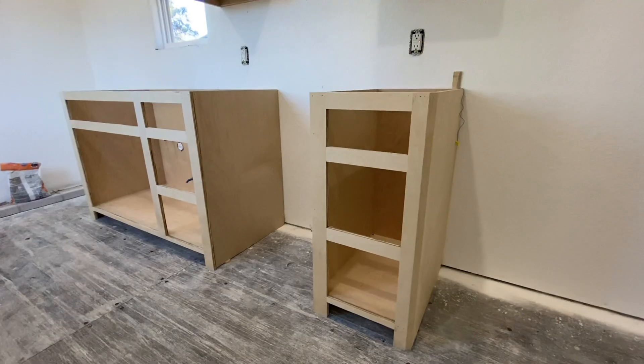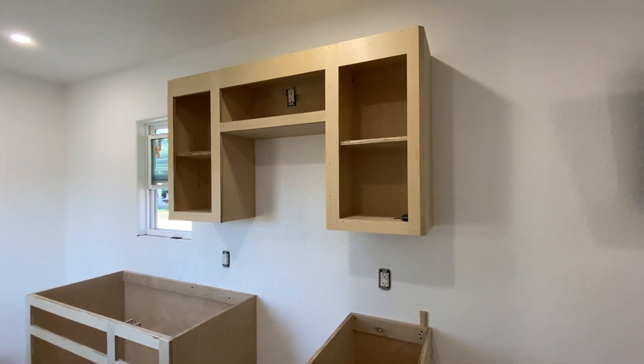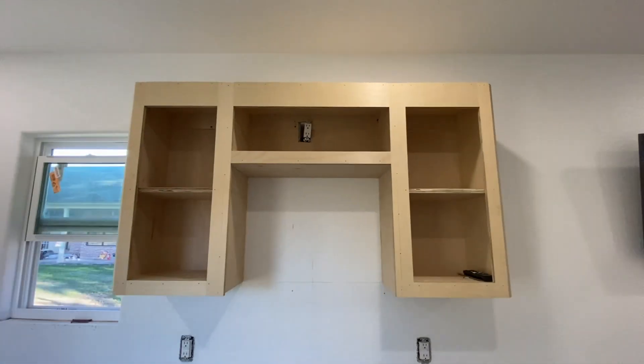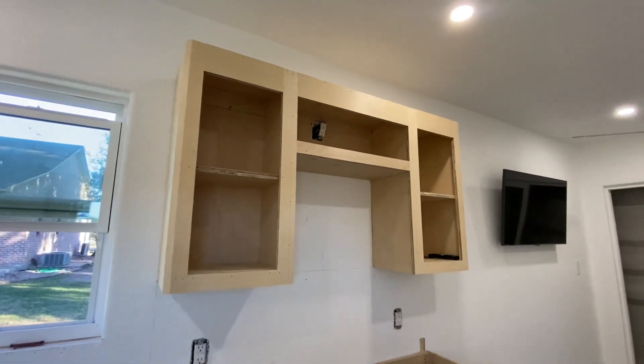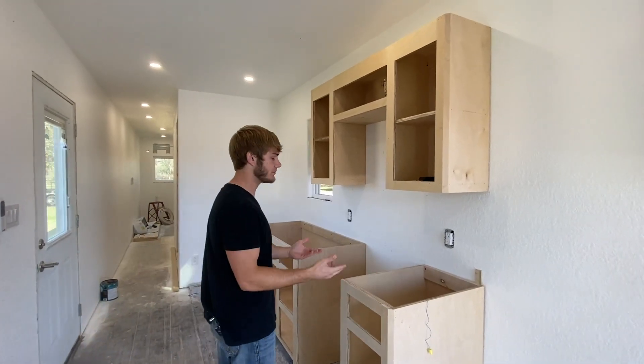Cabinets — that's another big thing you'll probably notice. They're not finished yet. We still got to get the doors, drawers and all that and then get them painted. But we're making progress out here. As soon as I get the cabinets painted and all the doors and drawers on, I'm going to come in here with the countertops.